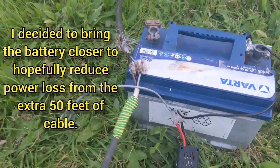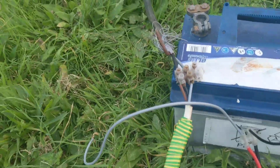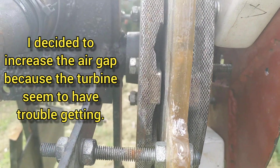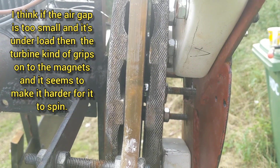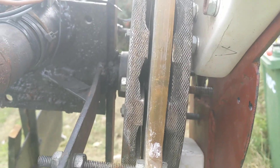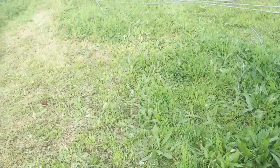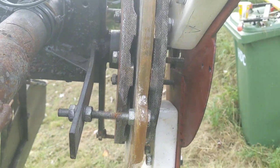I wasn't getting as much power as I thought, so I brought the battery out here and I'm just going to wire it up — wish me luck. It hasn't been working how I'd wanted it to. At first it wasn't making enough power, so I made the air gap tiny — that's what I'd call massive compared to how it is now. I also brought the battery closer to the turbine because I was reading about potential power losses, and I think that had something to do with it.